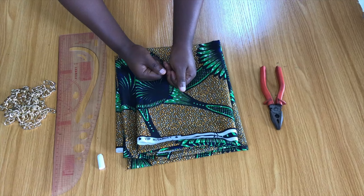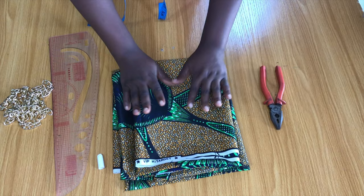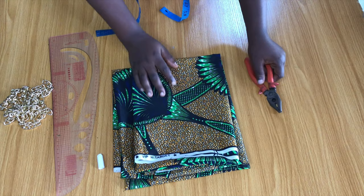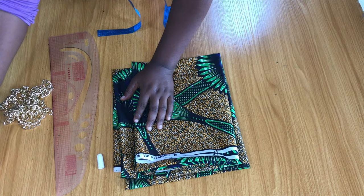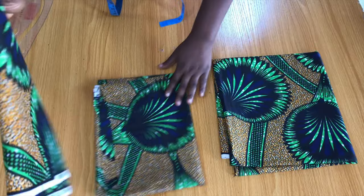For this project, here are the materials we'll be using. First, I have my Ankara fabrics — you need about three yards. I also have a plier, which you'll need for this project, and a chain for the embellishment at the back.